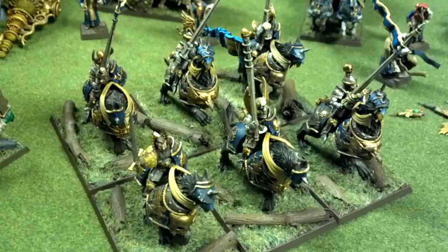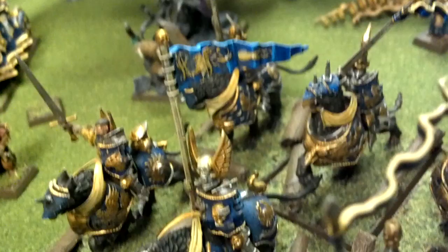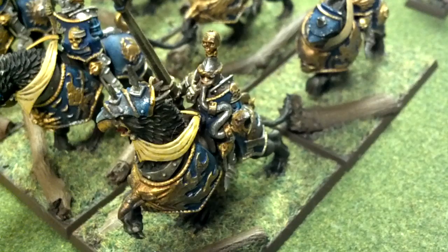Six demigryph knights — these guys are pretty outstanding. Great base work there also. The musician here actually uses his instrument, which is actually attached to his shield.